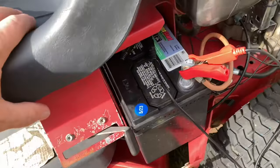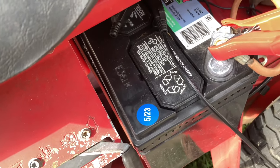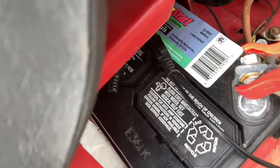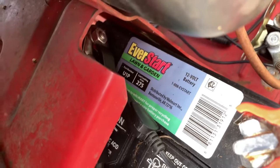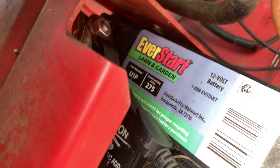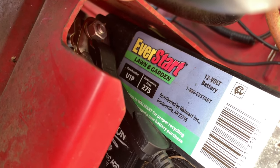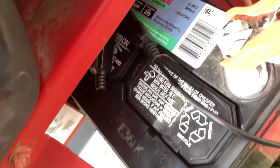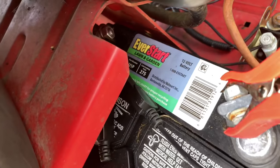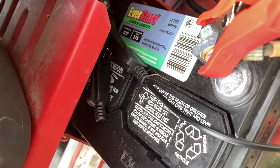If you buy a lawnmower and you do not run it more than about once a month, or you do not cut your grass often especially in the fall or winter, charge the battery once a month. People are complaining about these EverStart batteries from Walmart. This one is 275 cold cranking amps, which will crank any lawnmower. I paid $34 for this 275 cold cranking amp battery from Walmart.